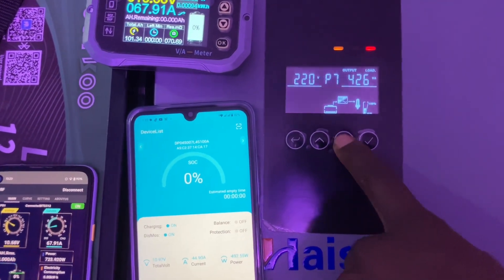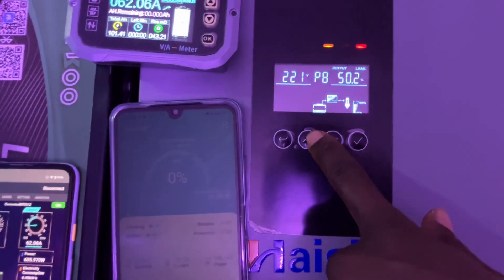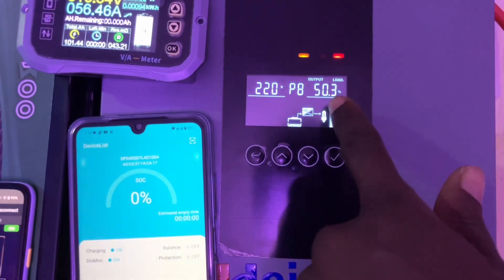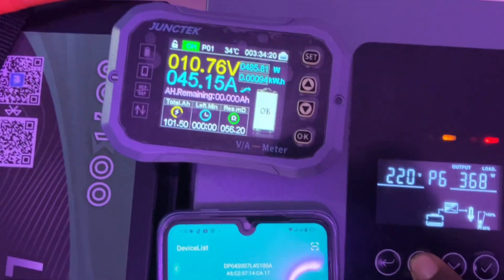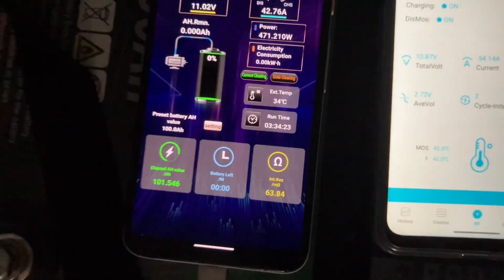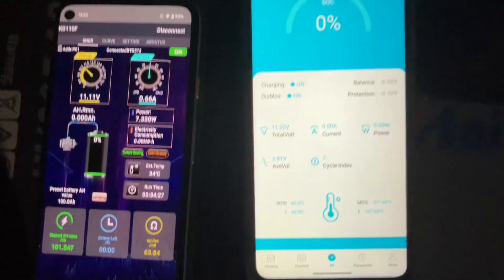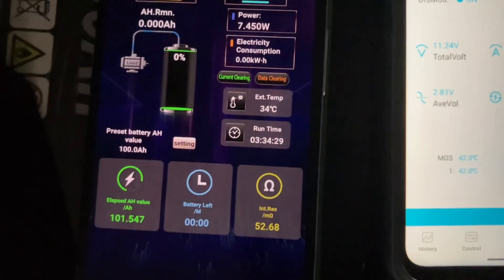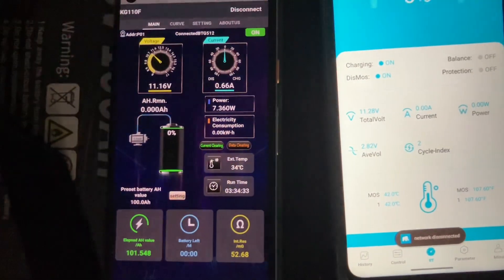You can see the load spiking to 50 percent, 70 percent. We're about to shut down — 101 amp hours, that's a pass. We still have 11 volts.